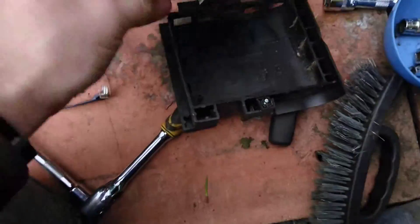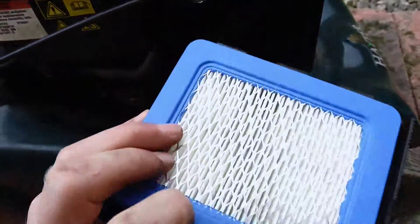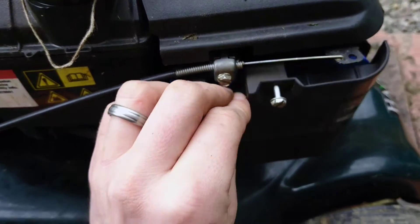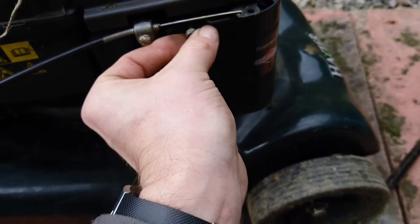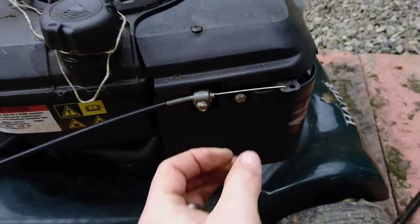Old. New. Get the new, put it in. Hook it on. Get it in there. Bolt it back up. That's it — air filter changed.